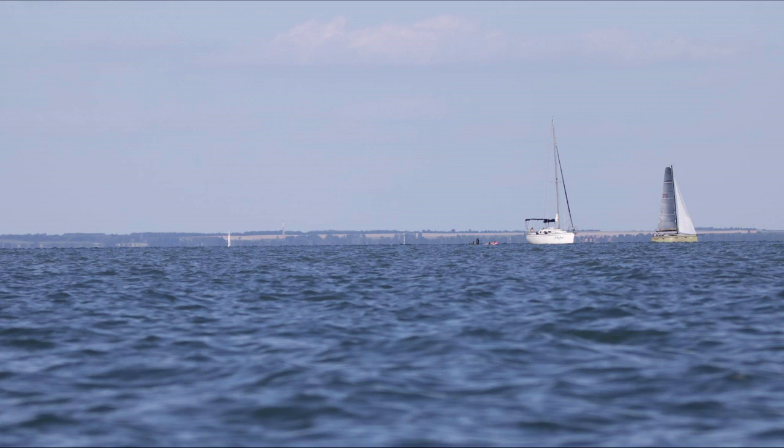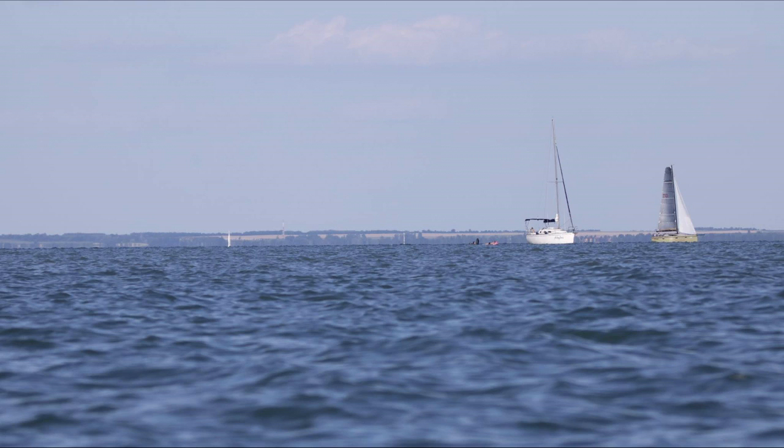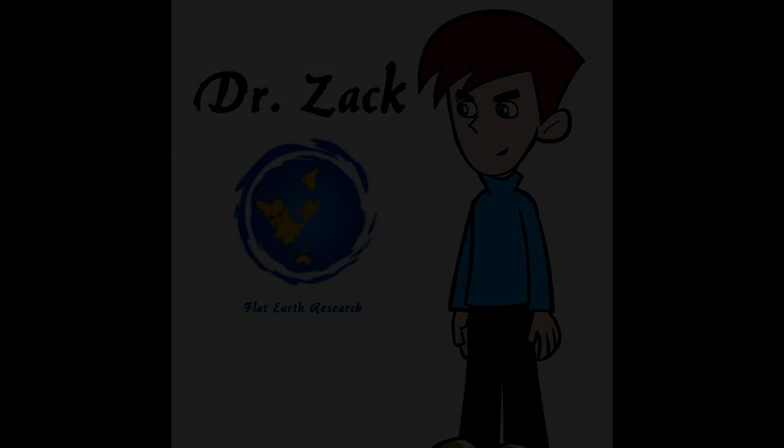Please go and subscribe to Dr. Zach's channel by clicking here. Do not miss the full production video test with the new laser and new equipment. This is just a pre-test to test things and locations, but this test at five miles out, or nine kilometers, proves that the water is not curved. The Earth has no curvature, and this fully debunks the Stephen Hawking video. This is Mike. For more, please like and subscribe. God bless.